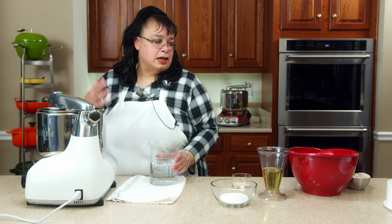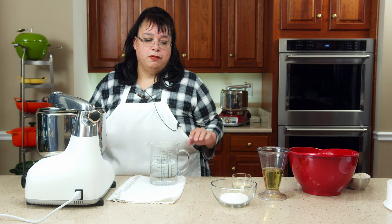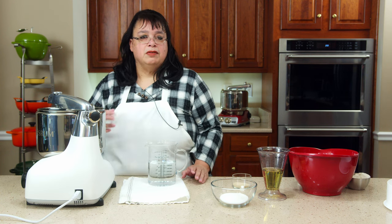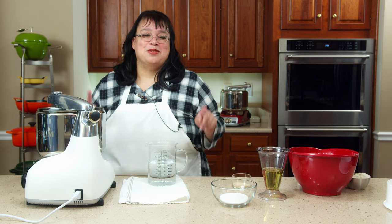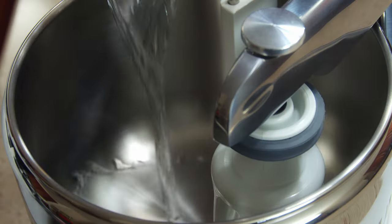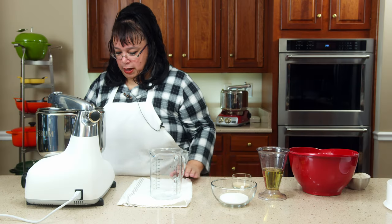We're using a nine-cup flour recipe. We're going to be using bread flour — I'm using King Arthur regular bread flour. That's going to give us about four and a half cups of flour for each of the Pullman pans. Hopefully we'll have two pans' worth — quite a bit of dough.